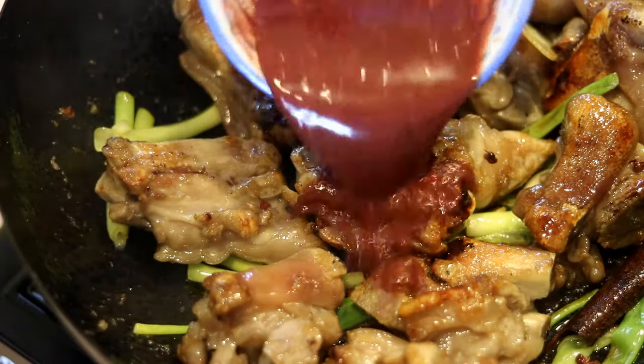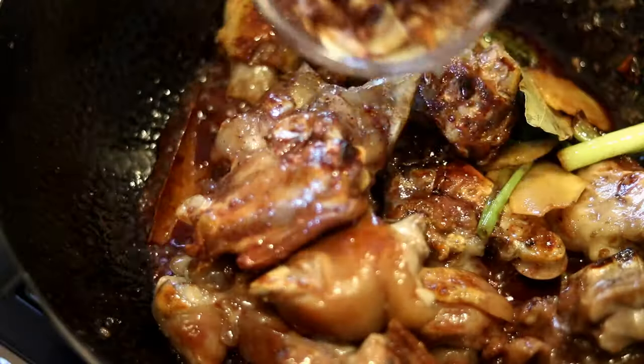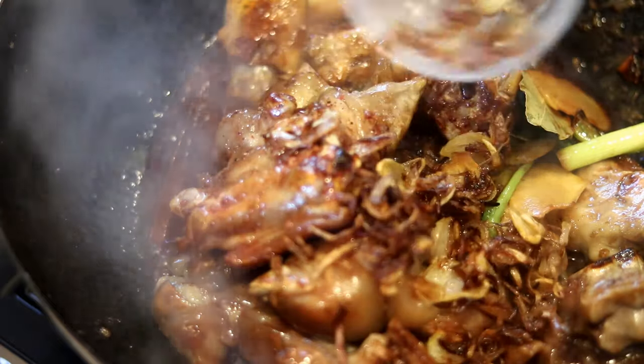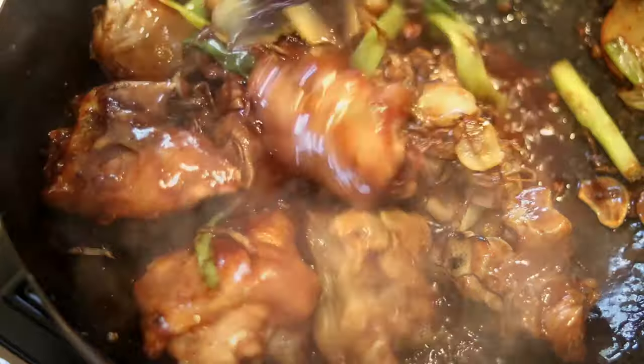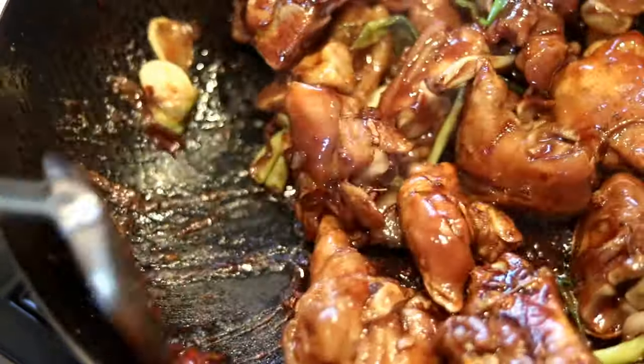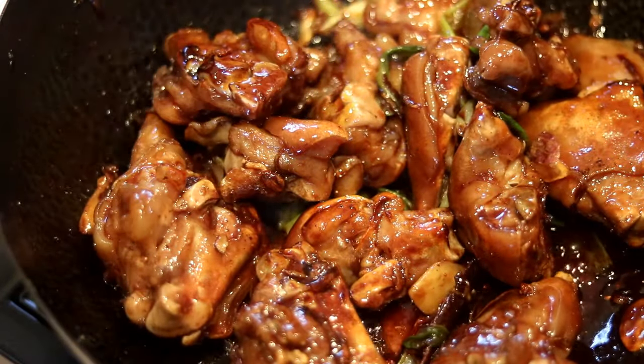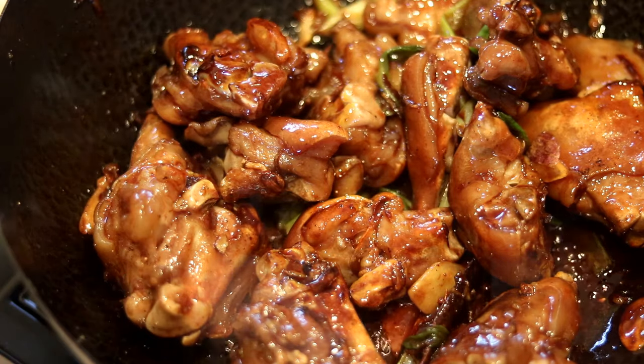Pour in the bean curd sauce that we just made, give it a few stirs, and add in the fried shallots and garlic. Keep mixing for a minute or two — the meat should be coated with that rich, red, glossy sauce. Looks so good, doesn't it?